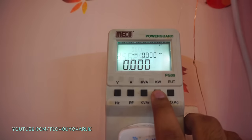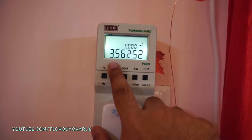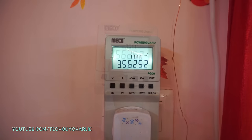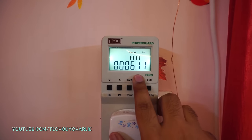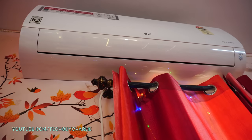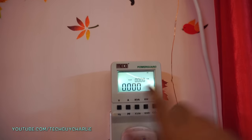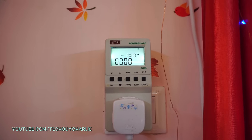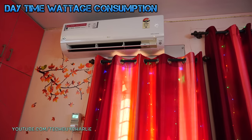That's a pretty decent result. To find out how much money you spent running the AC at night, just multiply this number by the electricity rate you're billed by the power company. This AC consumed 3.5 kilowatt hours over 6 hours and 11 minutes. For most of the night, power consumption was about 500 to 600 watts — it doesn't consume much energy at night because the outside temperature is also nice and cool. The AC was consuming around 550 watts to maintain room temperature.